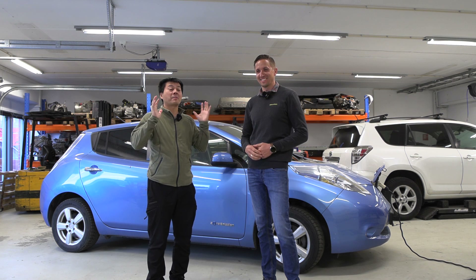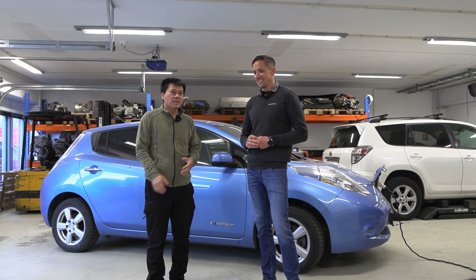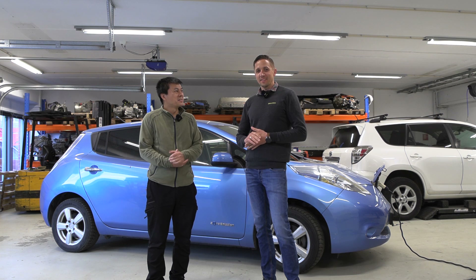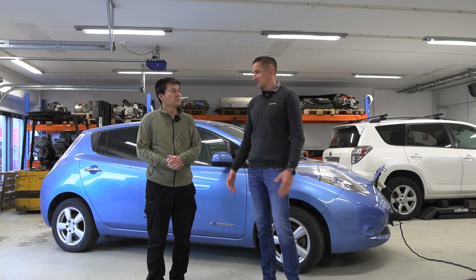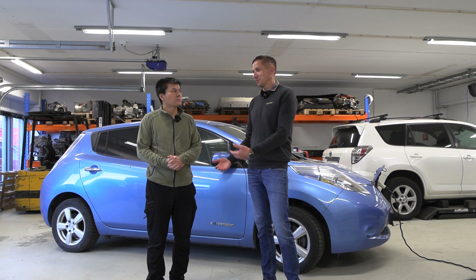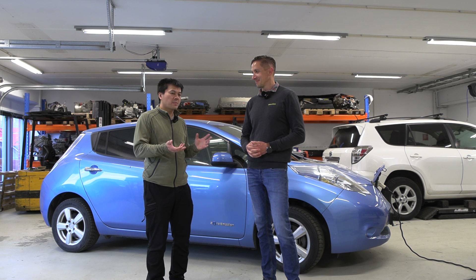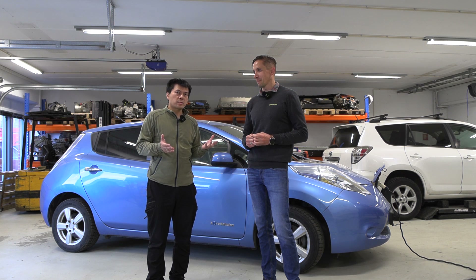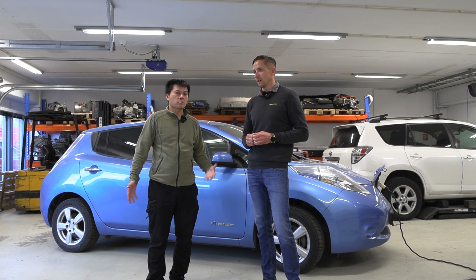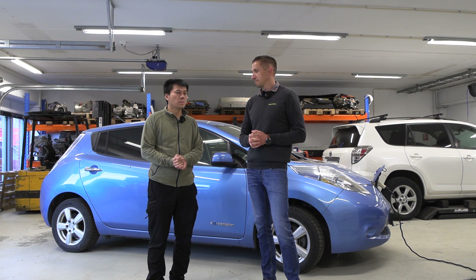People want to ask: from a cost perspective, is it worth it? Unfortunately, it's not really worth it to repair, but some people get very attached to their car and just want to keep the old one. In this case we had a little bad luck with the BMS. If the BMS was okay and we only needed to change one module, then the biggest cost is actually the labor of taking out the battery pack. So if it's not the BMS, then I think it is actually worth it.